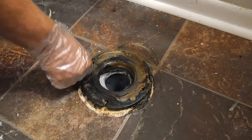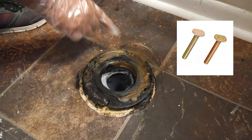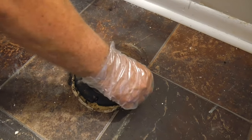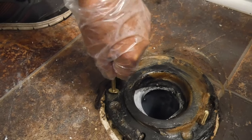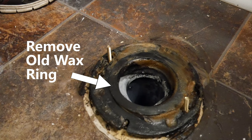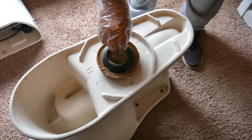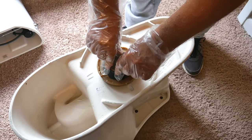Let's go ahead and remove the old screws and place the new ones. What we want to do is turn the flat sides sideways so they fit through the flange, and then once we have them in, turn them so they can't come out. Now that we're ready, we can go ahead and place the wax ring on the bottom of the toilet with the plastic pointing down.